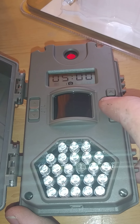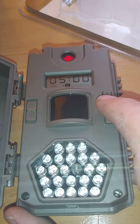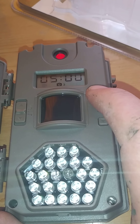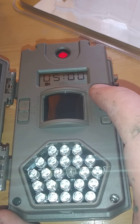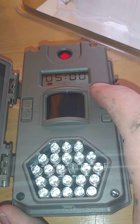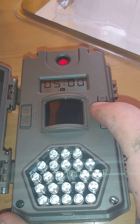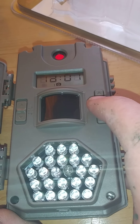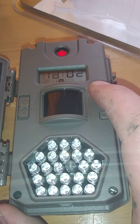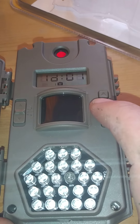Now it's giving you the option of how many pictures to take once it sees something in the camera's range — do you want just one picture, or up to three pictures, or you could go to video. Since I want to conserve my memory capacity, I'm going to go back to just one picture every 5 minutes. Next it lets you ID the camera — I've only got one camera, so I'll leave it as camera ID 1.